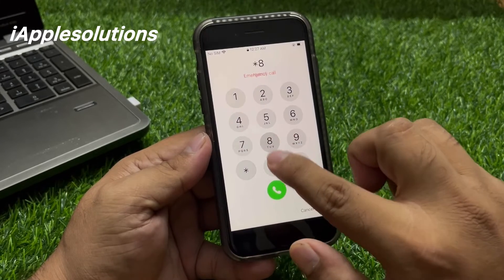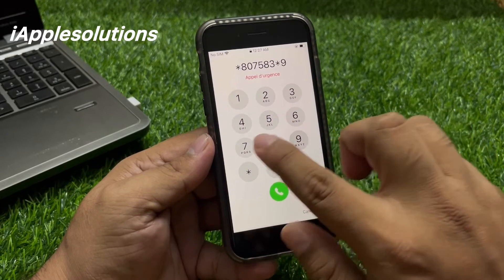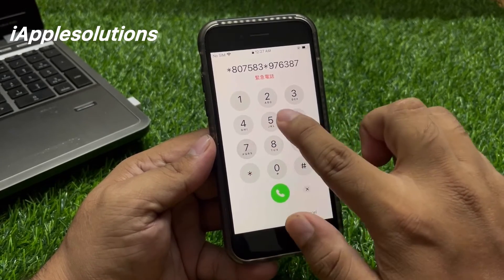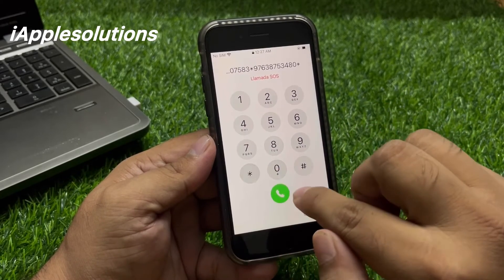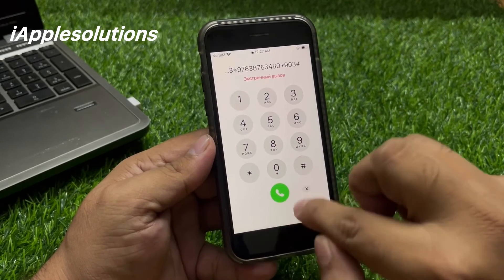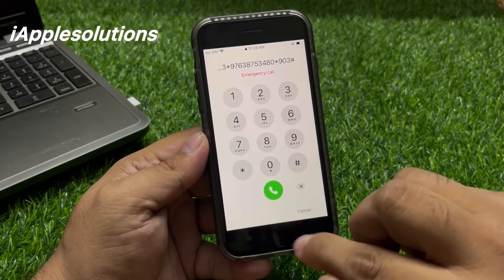Star eight zero seven five eight three — star nine seven six three eight seven five three four eight zero zero — star nine zero three hash. Press dial. When you press dial, your iPhone is unlocked automatically.